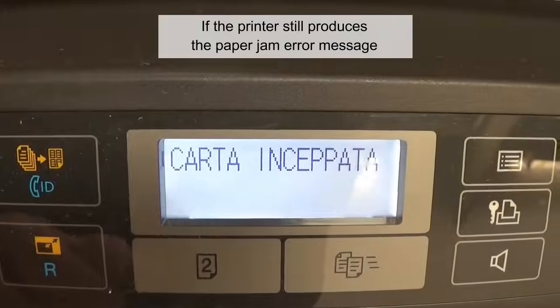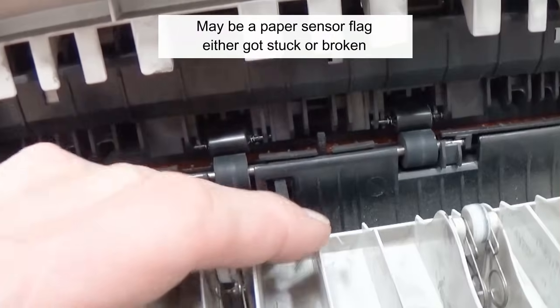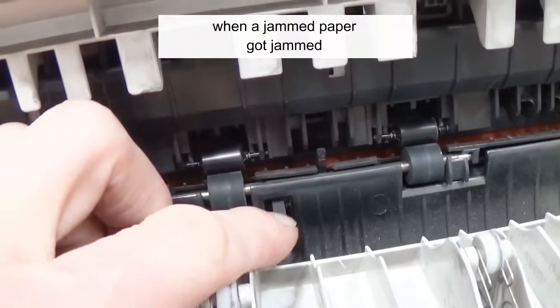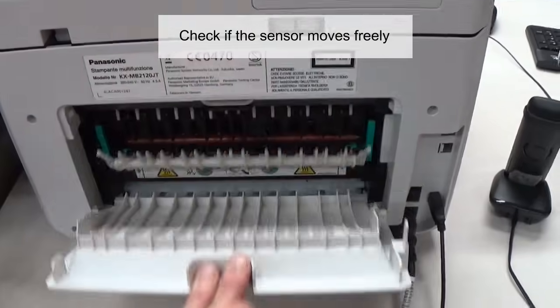If the printer still produces the paper jam error message, it indicates a hardware failure. Maybe a paper sensor flap either got stuck or broken when a jammed paper got pulled out. Check if the sensor moves freely.